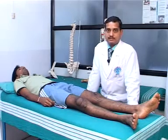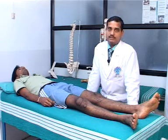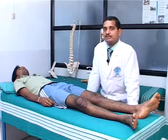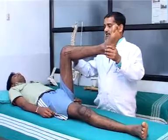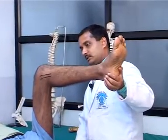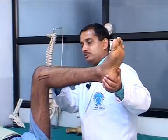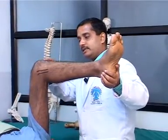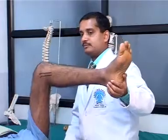The sag test is performed to check for the integrity of the posterior cruciate ligament. The subject is in supine lying position, the hip is flexed to 90 degrees, and the knee is flexed to 90 degrees. The calcaneum is supported and the therapist observes from the lateral aspect of the knee joint. If the tibial tuberosity is placed posteriorly, creating a sag or a gap, then the sag test is positive, indicating instability of the posterior cruciate ligament.